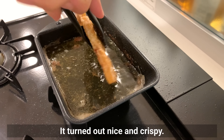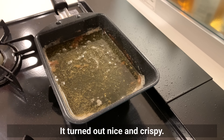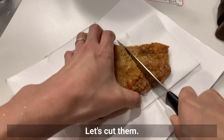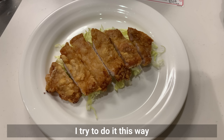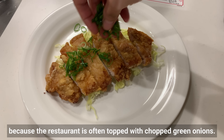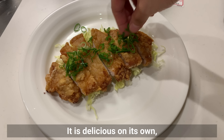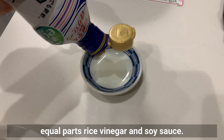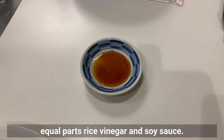It turned out nice and crispy. Let's cut them. The restaurant often tops this with chopped green onions. It's delicious on its own, but even better when eaten with a sauce made of equal parts rice vinegar and soy sauce.